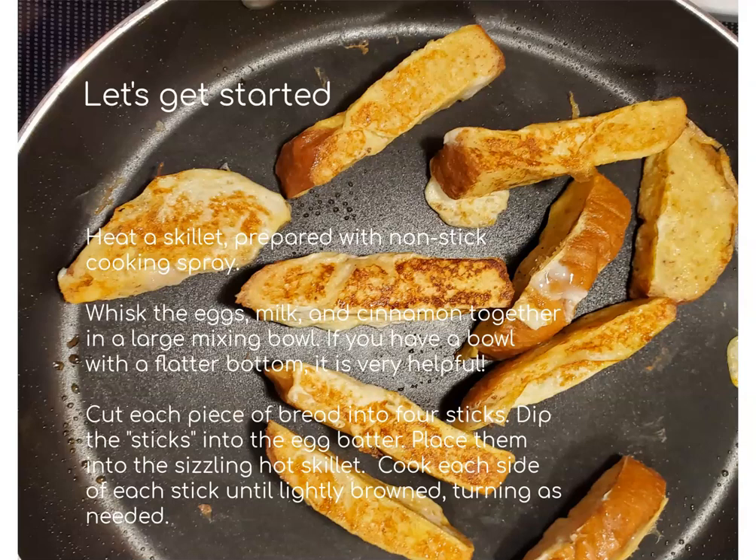If you have a flatter bottom bowl like maybe a pie pan, that makes it easier for dipping the sticks in. You're going to cut each piece of bread into four sticks and then dip each stick into that egg batter that you just mixed. Place them into that hot skillet and cook each side, doing a quarter turn every minute or two until each side is lightly browned. Just keep an eye on them and turn them as needed.